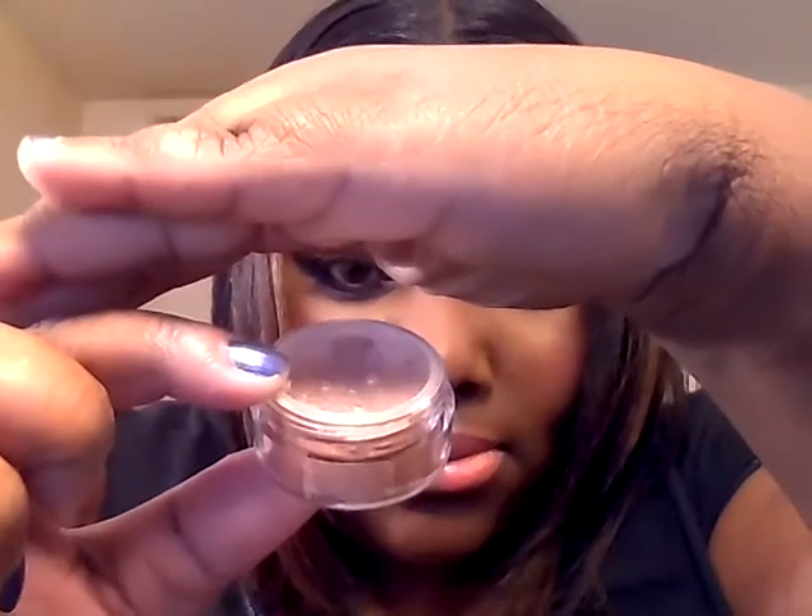For the highlight I used two highlights. I used the Hourglass in Radiant Light, and then I also used a bronzer from Madison Street Beauty in Glowing Bronze, and I used that also as a highlight.